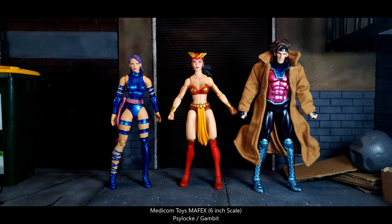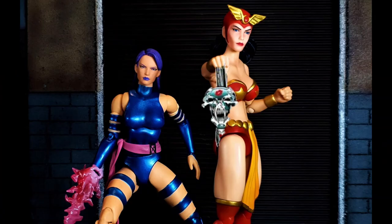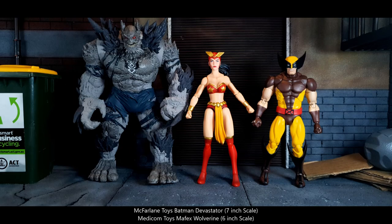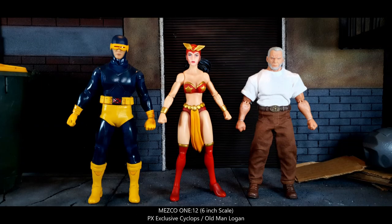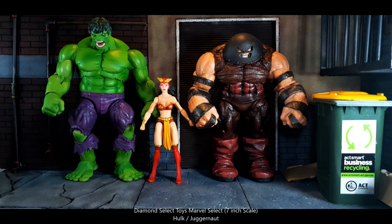Other 6-inch scale action figure comparisons include the Mafex Psylocke and Gambit. Here is some Asian superhero side-by-side — Psylocke and Darna. Here she is beside the McFarlane Toys 7-inch scale Batman Devastator and the 6-inch scale Mafex Wolverine. Here she is beside the 6-inch scale PX Exclusive Cyclops and Old Man Logan. Here she is beside 7-inch scale figures: Marvel Select Psylocke and Sabertooth, and Marvel Select Hulk and Juggernaut.